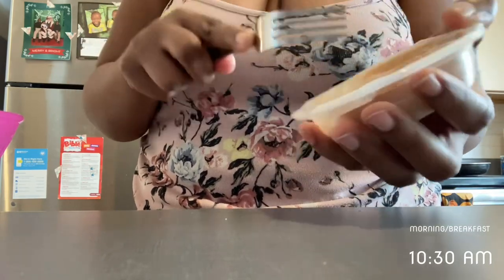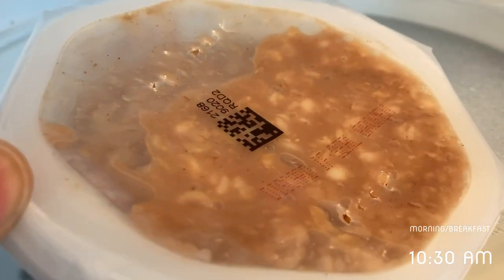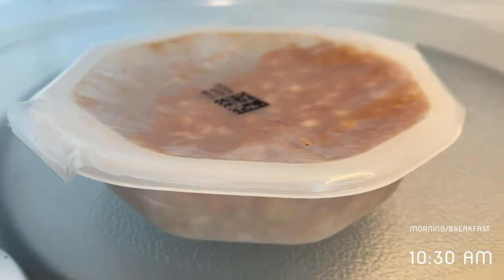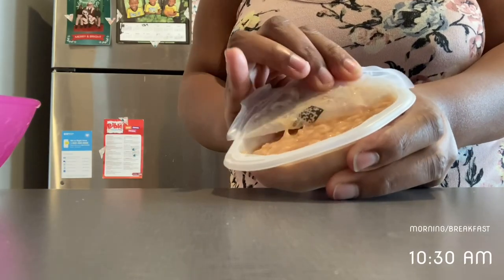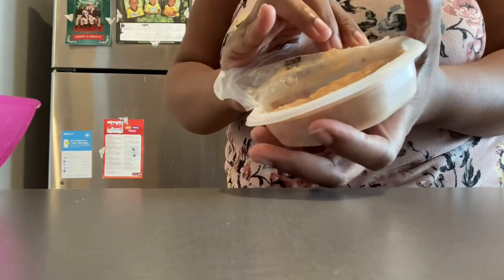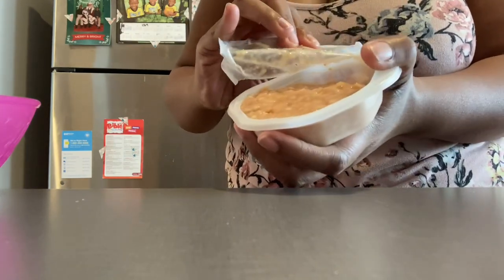So right now I'm just poking a few holes in the seal, and I'm going to go ahead and put the oatmeal in my microwave for about 20 seconds. I was a little nervous microwaving the oatmeal as I don't want it to be too hot for her, so once I got it out of the package I did let it sit in her bowl, and then she began to eat.